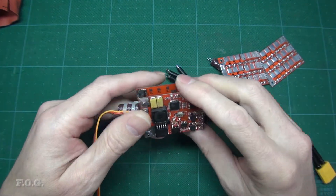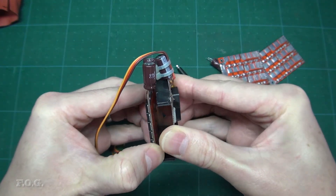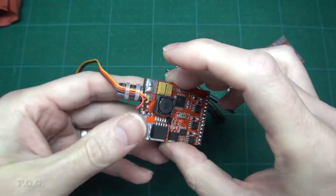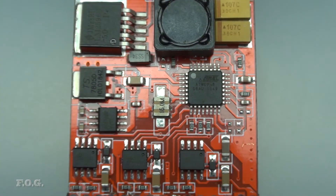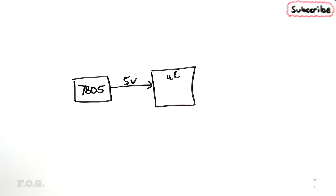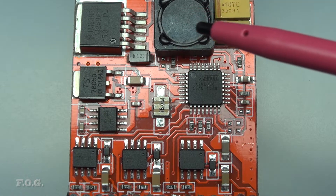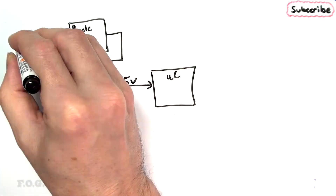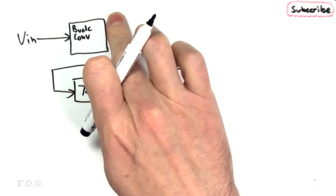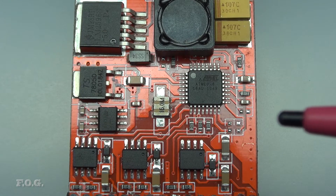Let's take a look at the main board. I need to point out that to make the boards easy to work with I've added PCB headers on either side — this is not the standard configuration. The easiest component to identify is a 7805 5-volt linear regulator, which undoubtedly is being used to power the microcontroller. Next to this we have something that looks like a buck converter. As this ESC is sold as not having a BEC, I assumed this buck converter must be feeding the 5-volt regulator, maybe for efficiency reasons. But actually the 7805 is powered directly from the main power input, so this leaves the buck converter being a bit of a mystery.